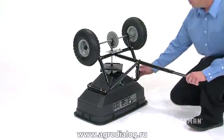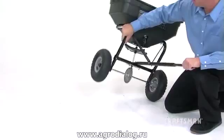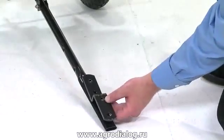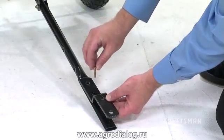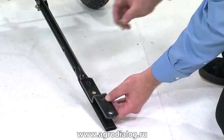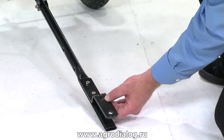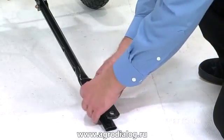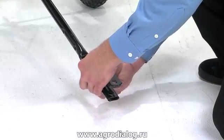Next, you will assemble the hitch bracket. First, turn the spreader back upright on its wheels. You will attach the hitch bracket to the end of the hitch, aligning the set of two holes in the hitch bracket to the two holes at the end of the hitch. Use two hex bolts, Part B, secured with two of the nylock nuts, Part D, to attach the bracket.